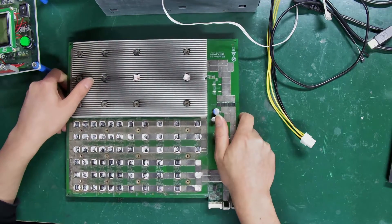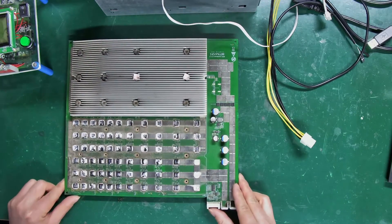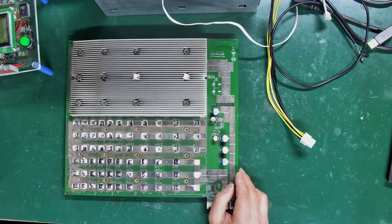Today I will demonstrate the testing method using an Antminer S19J Pro hash board.